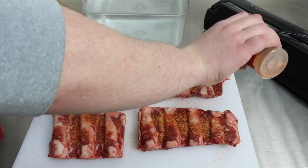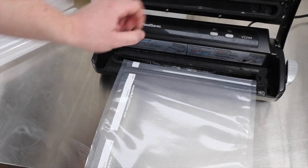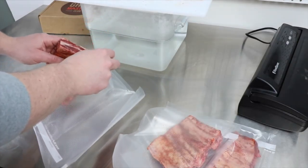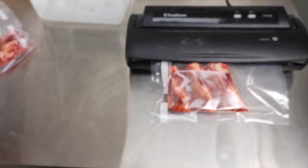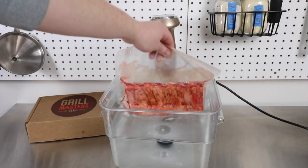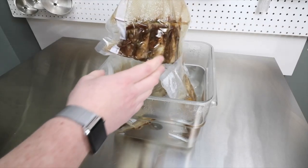I went pretty heavy on the seasoning before I vacuum sealed the ribs. I set my immersion circulator for 160 degrees Fahrenheit and let these go for 24 hours. Check out that color — it almost looks like they've already been seared or grilled.